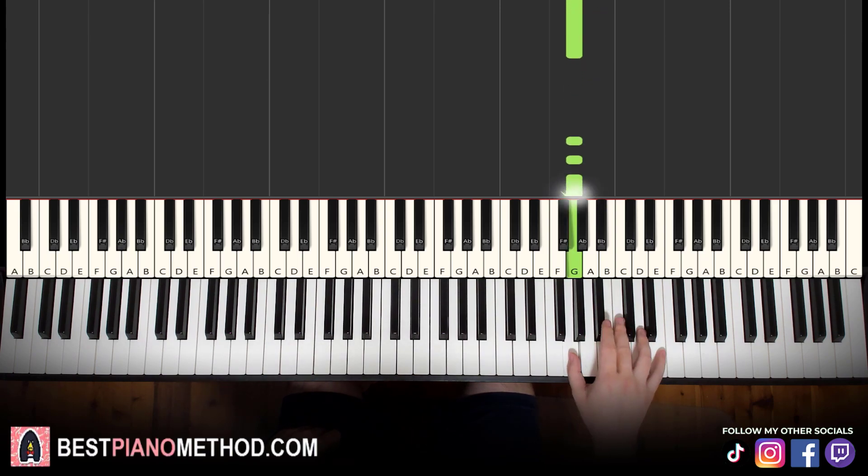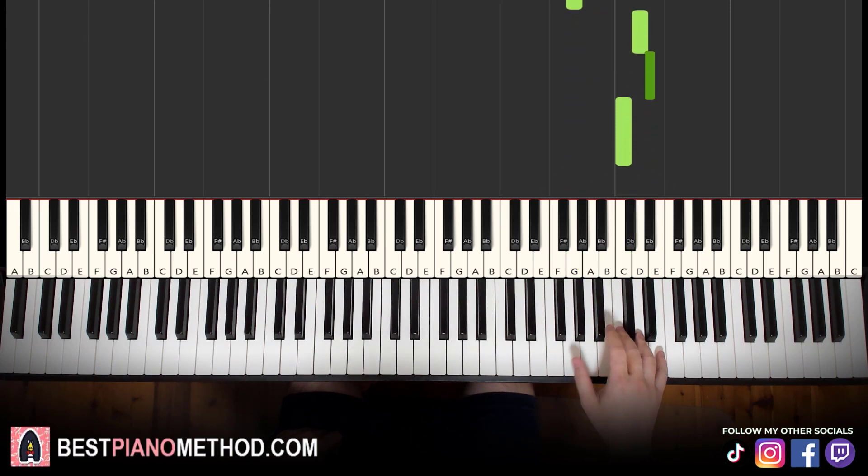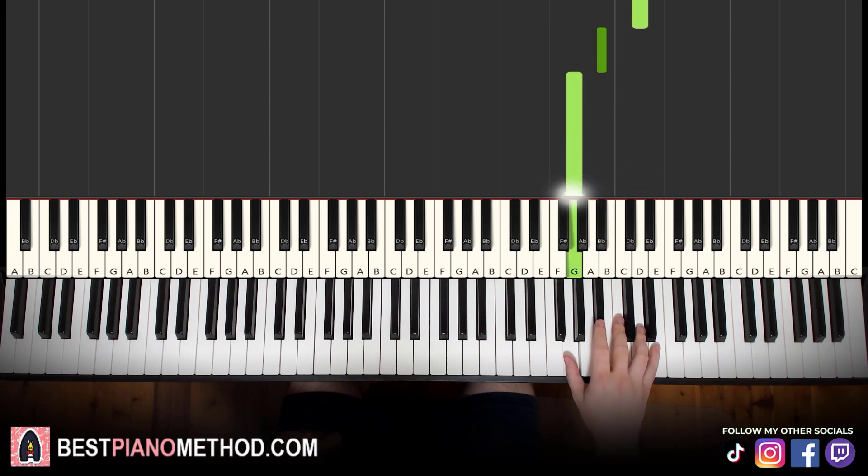Let's learn it again: G, G, G, D, E flat, C — then G, G, G, D, B flat, G. That's it for the right hand.